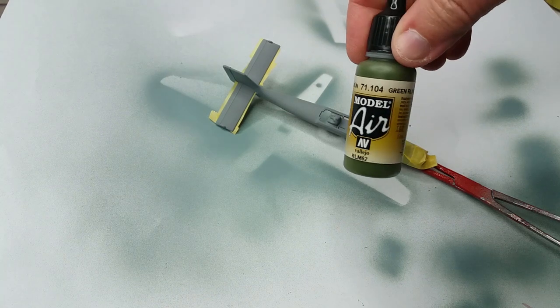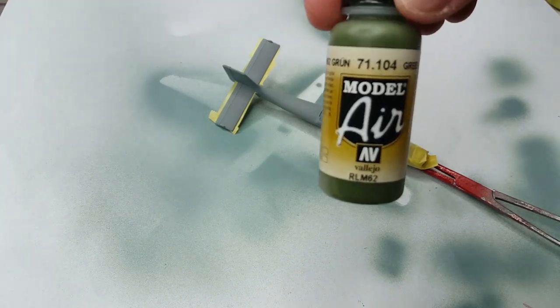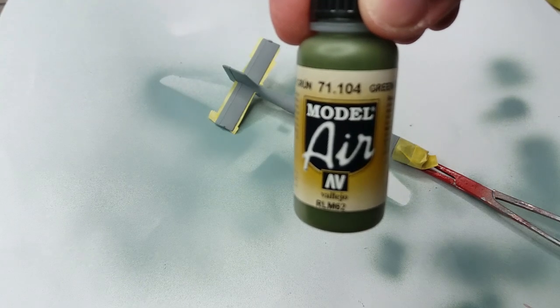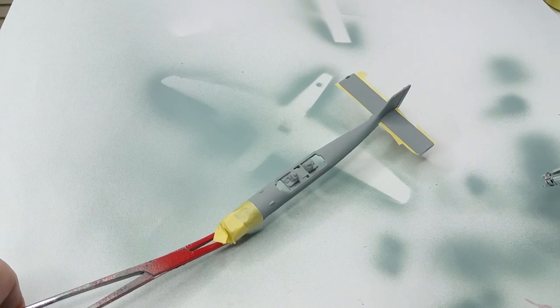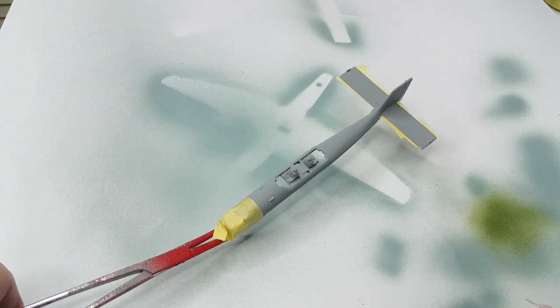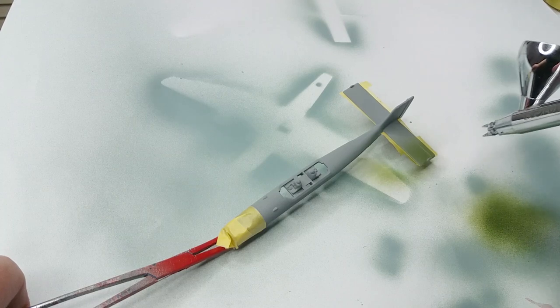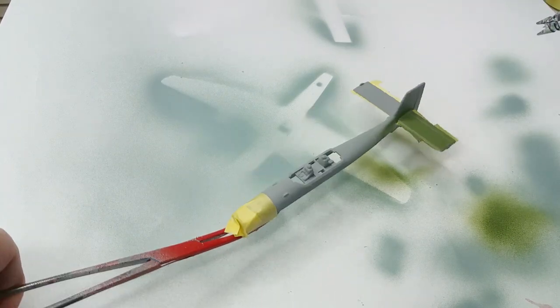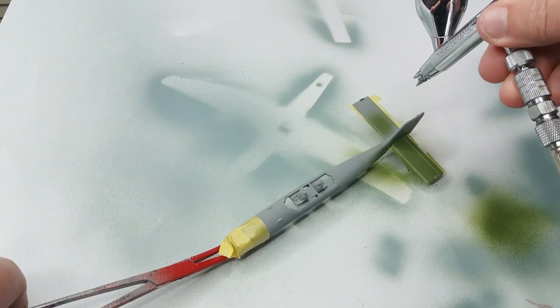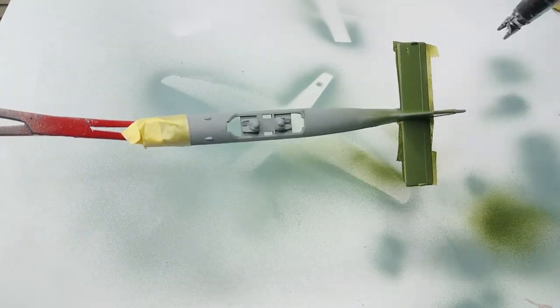Now we're going to apply RLM green to all the upper surfaces of the model and we're going to do a little bit of masking so the blue is not over-painted by accident. The masking tape is Tamiya modelling masking tape, which you can get in various widths. It sticks very well but won't lift your paint, and it seals along its edges so generally you don't get any bleed under the tape.